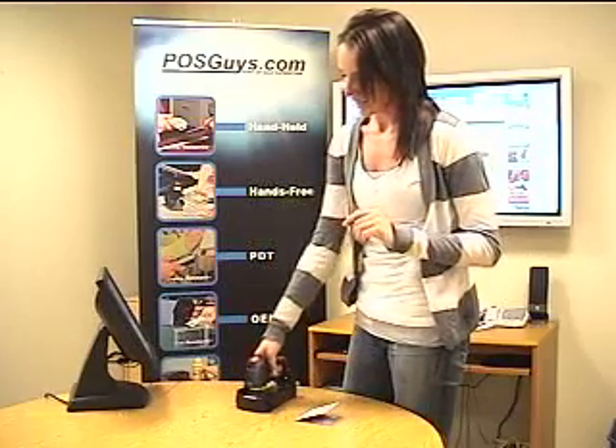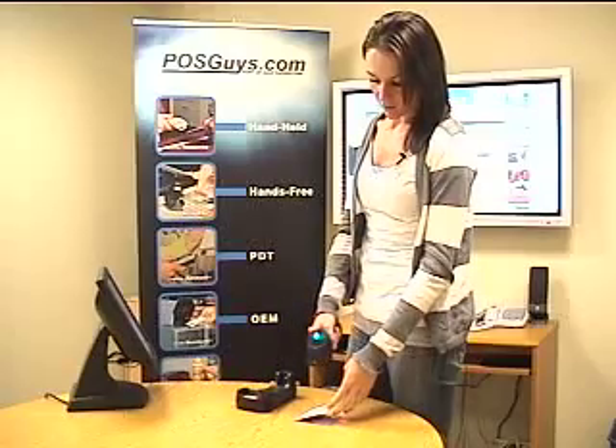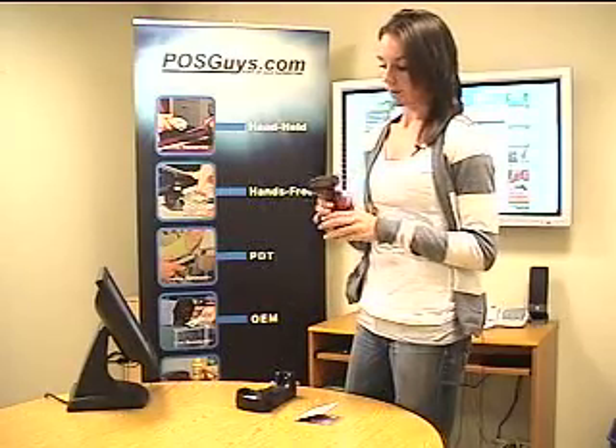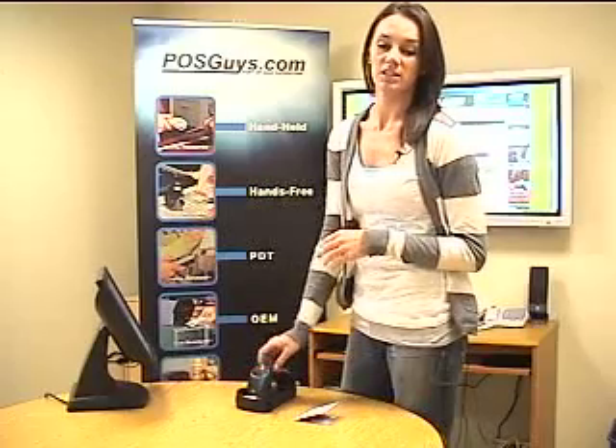It can also scan over 50,000 scans before having to be recharged, which is over twice the amount of the last one. If you'd like more information on the scanner or to purchase it, you can visit us at www.posguys.com.